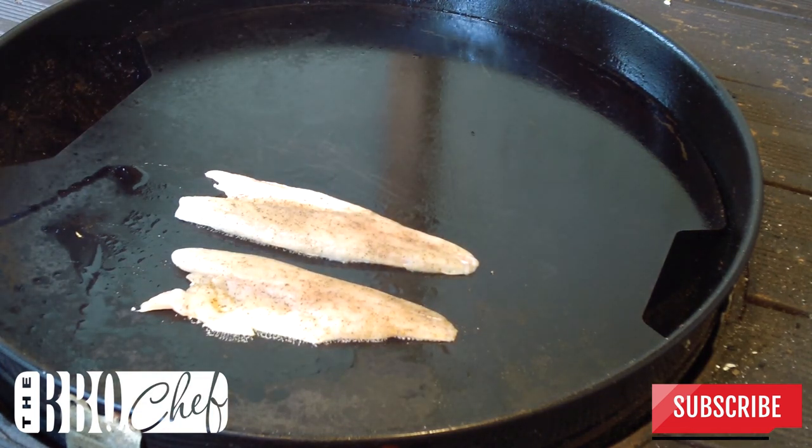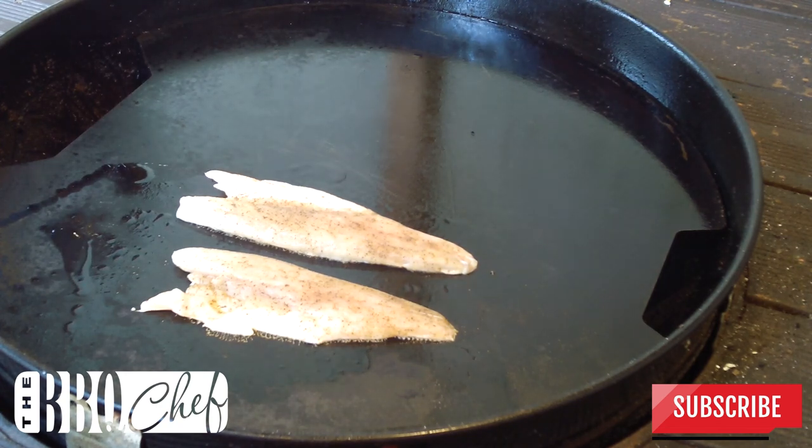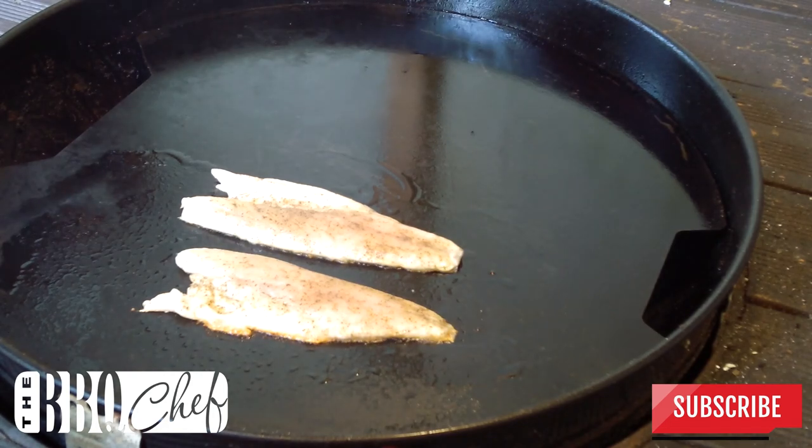You can see how almost instantly the fish starts to contract because of the high heat. Now most of the cooking is going to be done with the skin side of the fish down — that's going to take about 3 minutes. After about 3 minutes you'll see that the edge of the fish has started to go crispy and all but the thickest part of the fillets will have gone white.